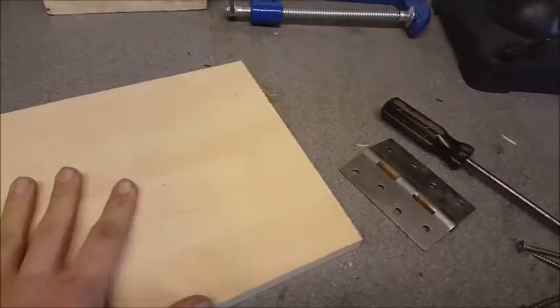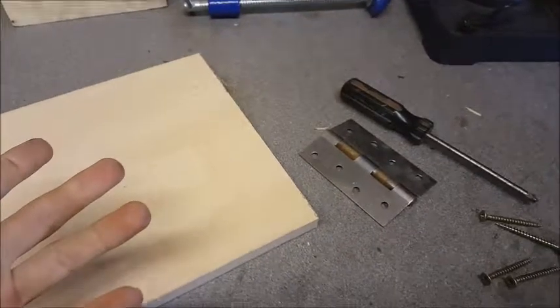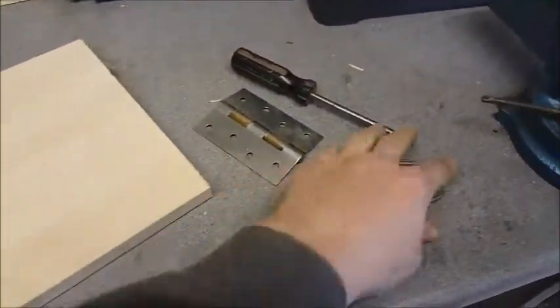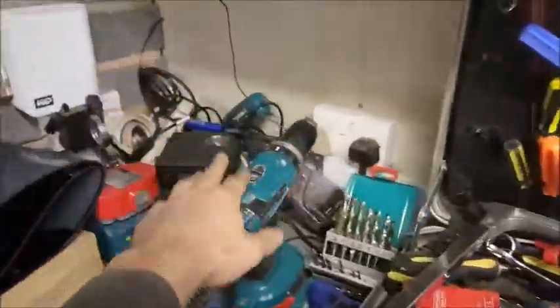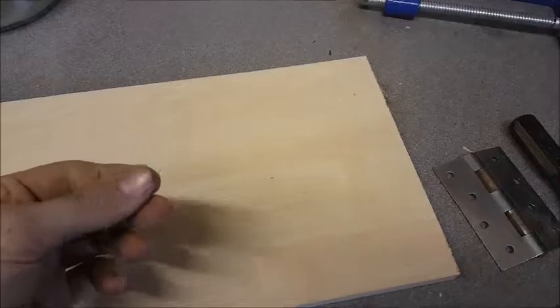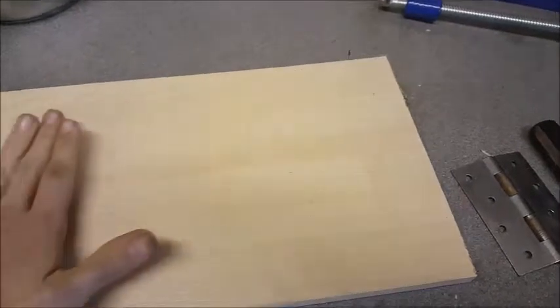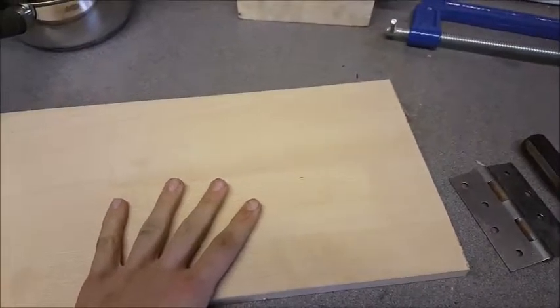But today we're going to be making a new and improved one. It should be fairly simple, not going to be too hard — you just need a few screws, a hinge, a drill would be handy, and some kind of flat material that will make up the main body of your clamp, which will be used to apply the pressure. So let's get right into it.